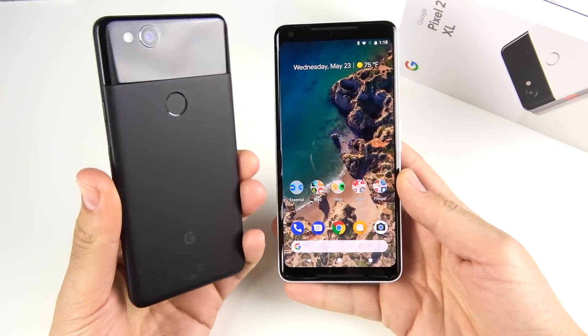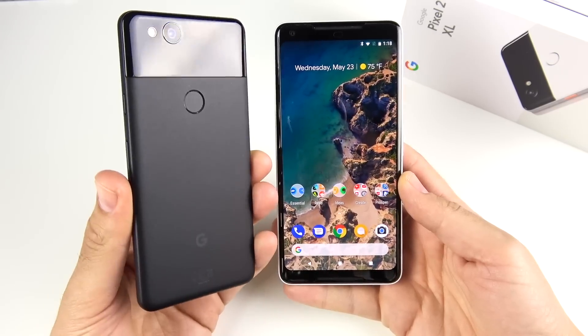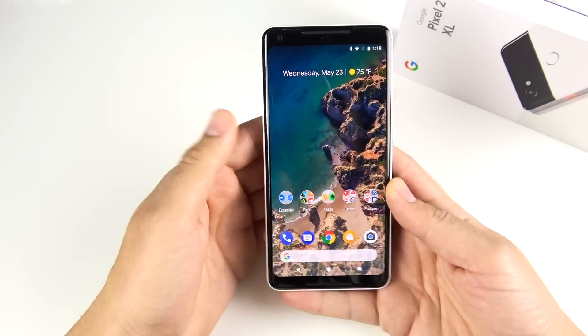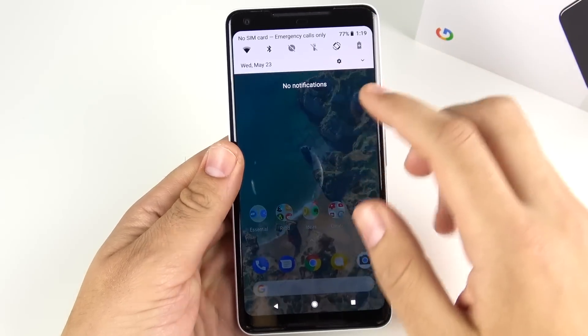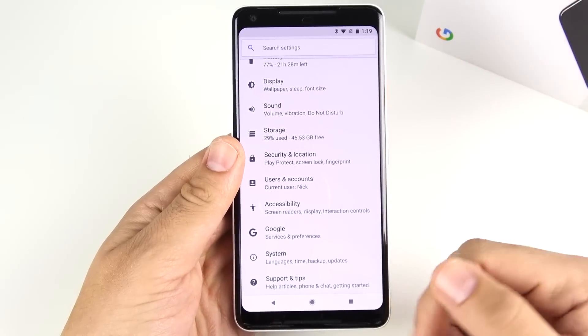If you do have the Pixel 2 with the smaller screen, this video applies as well — all of the same tips will apply there. The first thing I do with any Android phone, I don't care which one it is, is go into settings and enable the animations to run at a slightly faster speed.